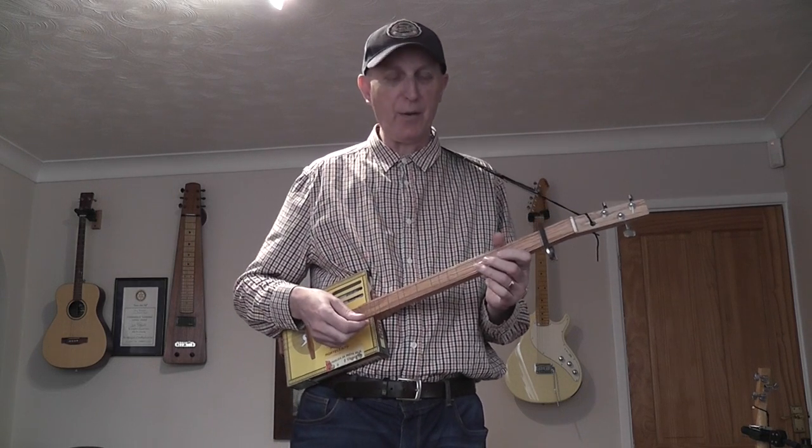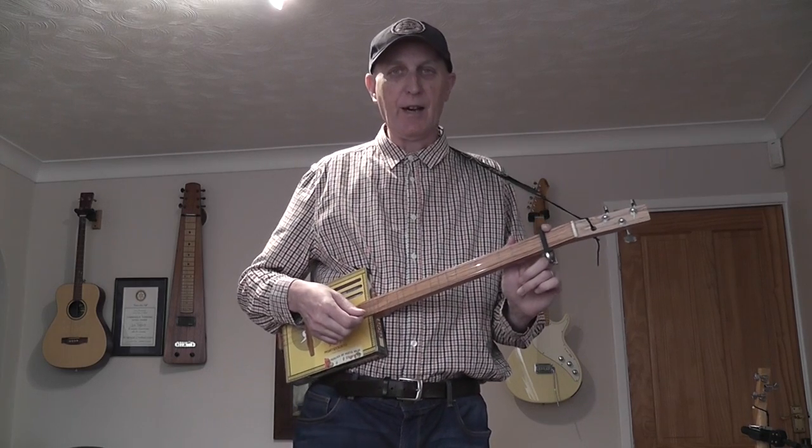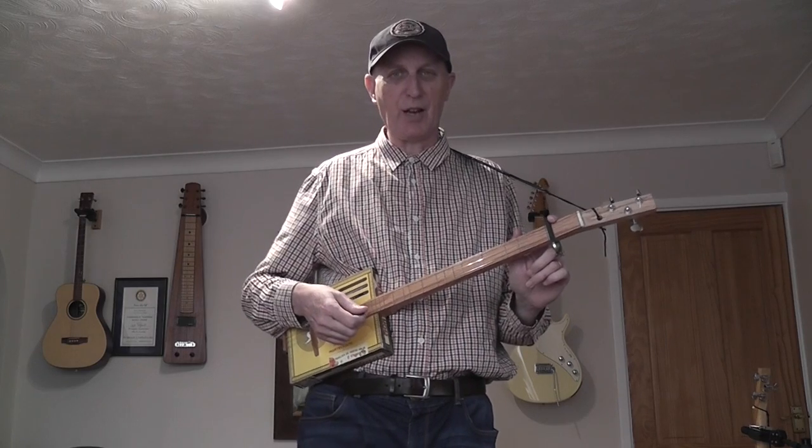Hi there. In my previous video I was showing you how I use the capo on the cigar box guitar, and I've come up with a couple of other ideas I wanted to show you.